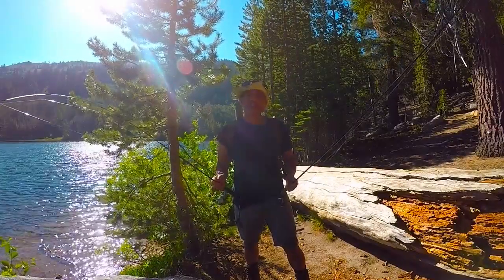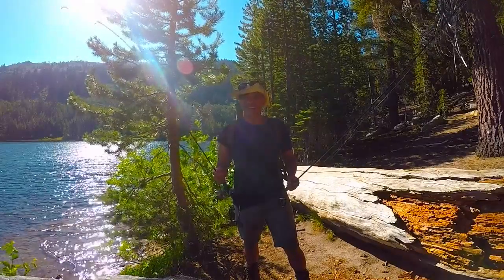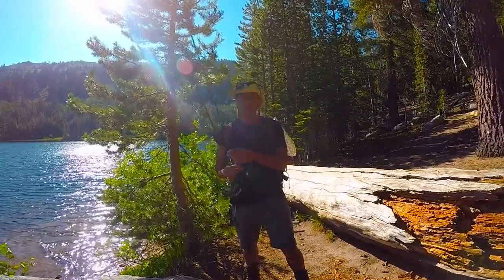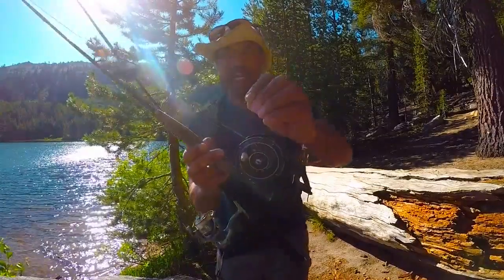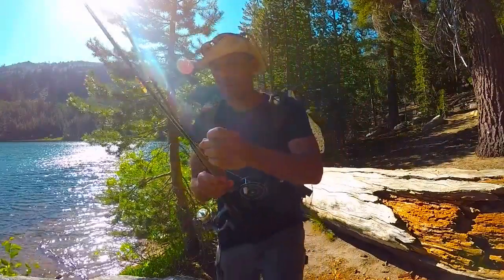Now, last year when I came up here, I was woefully unprepared. I opened up my fly box and I had like five flies or something, and only like two of them were good. This time I got more flies, and I'm not going to start with the beadhead — I'm going to start with this little tiny pheasant tail. That's what it said on the bin when I grabbed it.